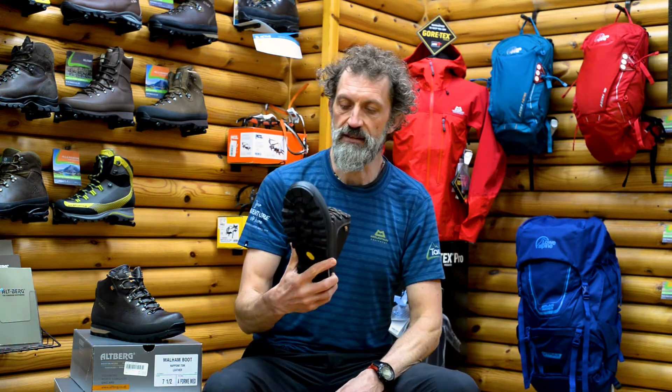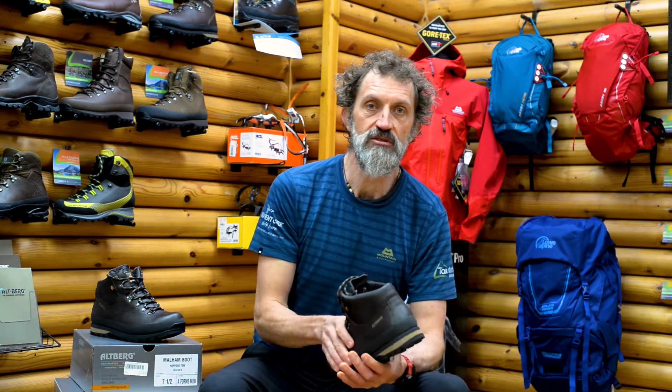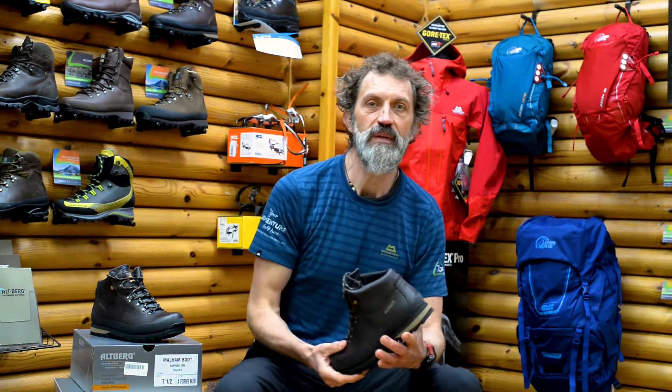This boot is made from a Napoli leather, which is a textured leather that allows the leather to mold and fold around the foot a bit quicker than what you would find with a perfectly smooth leather boot.